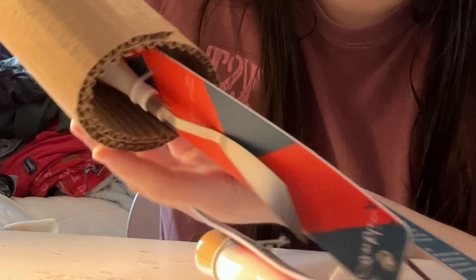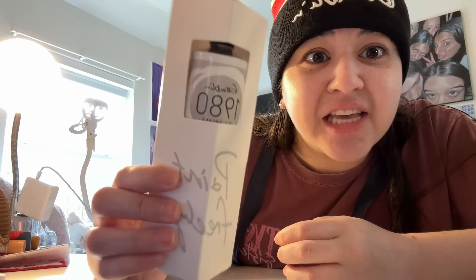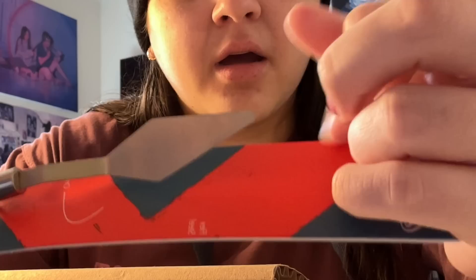Oh my gosh, I can't believe this is happening. We're gonna open up this first little thing in here. Valid vibes — oh my god, it's just a giant tube of white! They're like real playing cards. Oh my gosh, that is so cool.